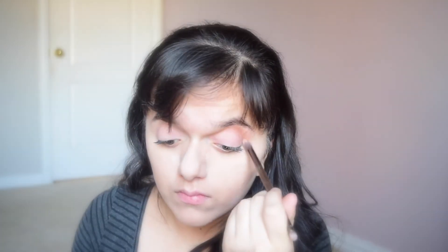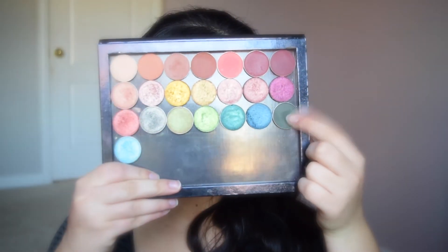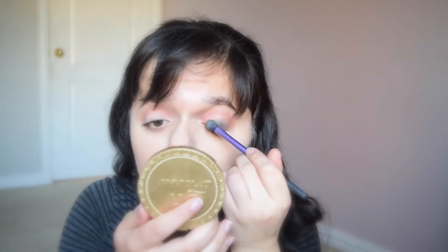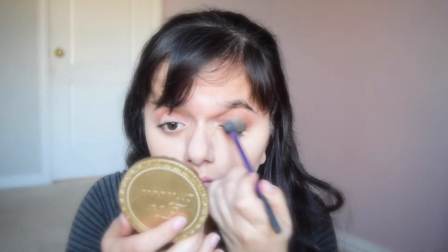Okay, now I'm using this peachy color — like light brown, I guess — and I'm putting it on the crease. I think that's what it's called. I'm not sure. And I'm just going to blend it out. And now I'm using this dark evergreen color and I'm putting that all over my eyelid. Just all over the eyelid.